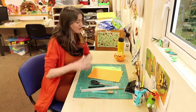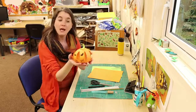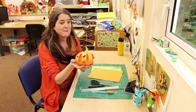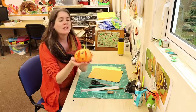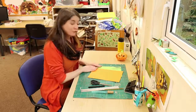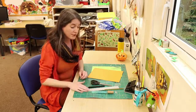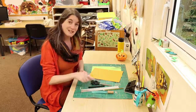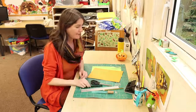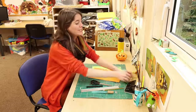We've got a Halloween craft for you. So today we're going to be making this cardboard pumpkin. It's really simple to make because all you need is some orange card and some green card. You're going to need some scissors or a craft knife, a ruler, a pencil and a black felt tip pen.